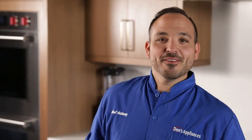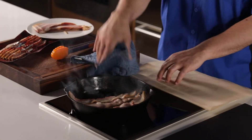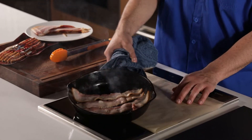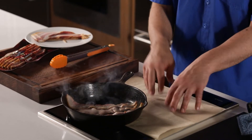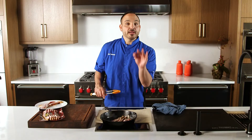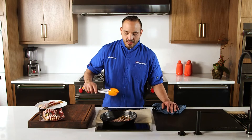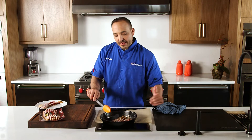I just saw some splatter, so I thought — why not use this on induction? I'm going to pick the pan up, put my parchment paper underneath. It's going to cover my burner and keep my cook surface clean. I already see the splatter — super great tip.